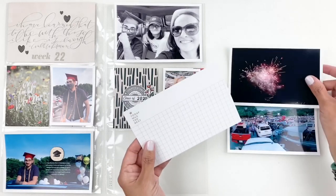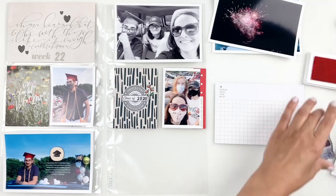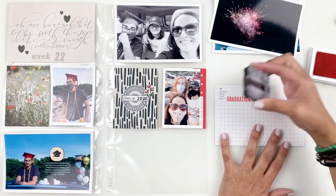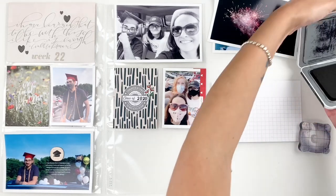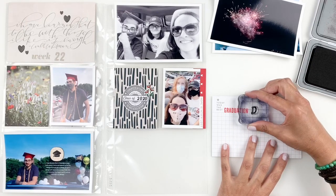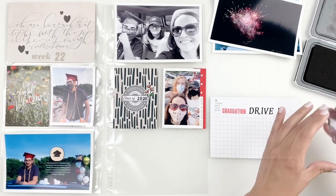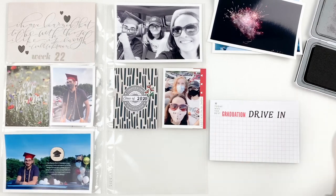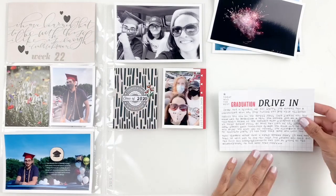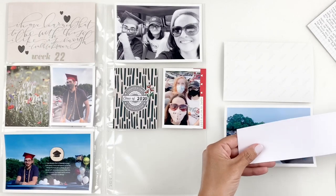Now I have two 4x6 photos here. I wanted to add some journaling and document those two photos so I'm going to create a flip pocket here. I'm going to stamp 'graduation' and 'drive-in' — I'll stamp out drive-in with some Studio Calico alpha stamps — then take this to my typewriter, add my journaling, and once I'm done I'm going to create my little flip pocket. I use washi tape and little paper pieces to create hinges for my flip, and this time I use some paper.